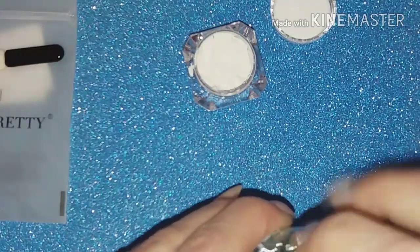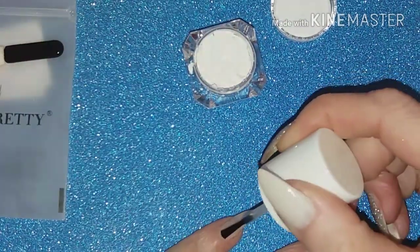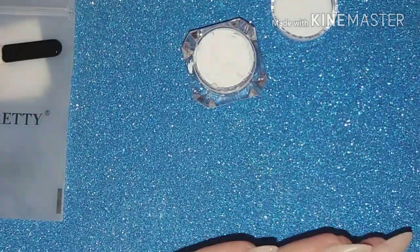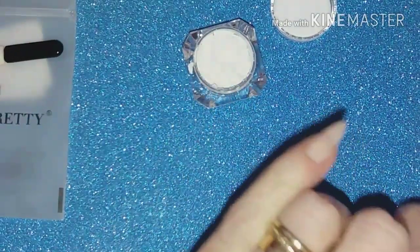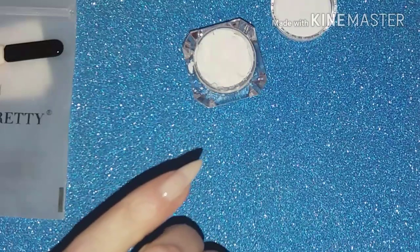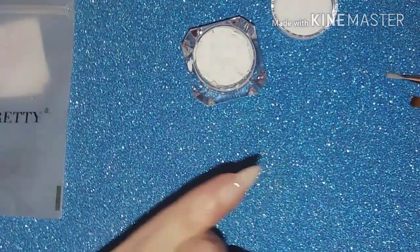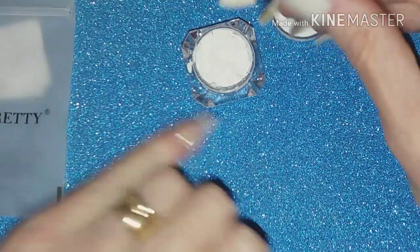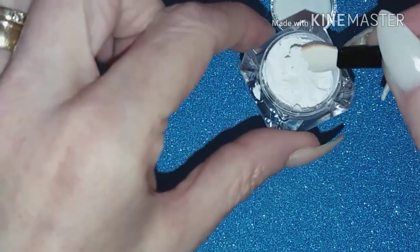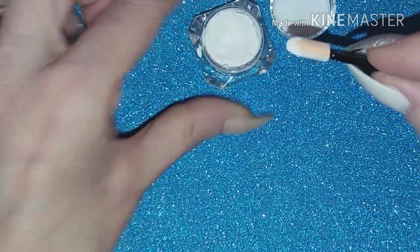We'll start off with the tacky base. I know this doesn't take long to dry, so we'll do that on my little pinky. As you can see I'm not doing this over a color, just over the base, because it doesn't say in the description to paint with a color first. I have a couple of brushes and some pieces of foil ready to mix, but we'll give this a quick chance to dry and try the sponge applicator first. Just looking at it, it reminds me of cornflour.